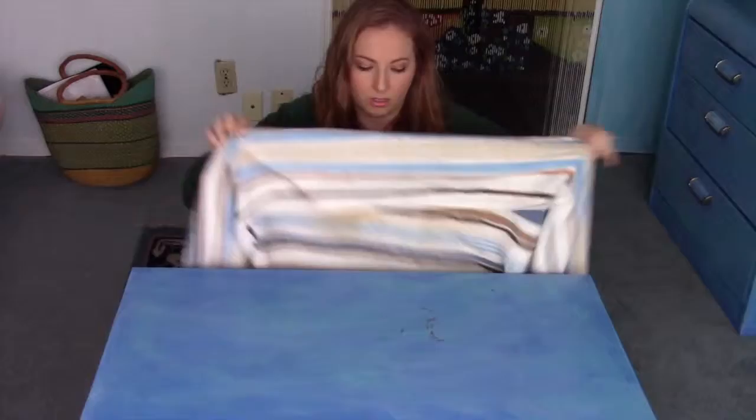I'm gonna learn how to make an elephant out of a towel. Got my towel. I'm supposed to lay it flat.